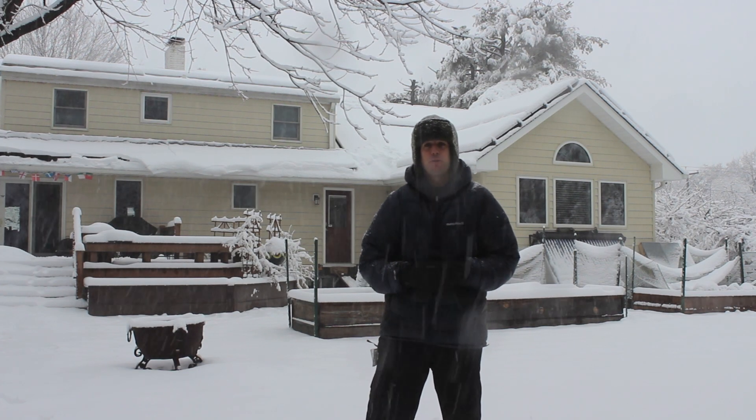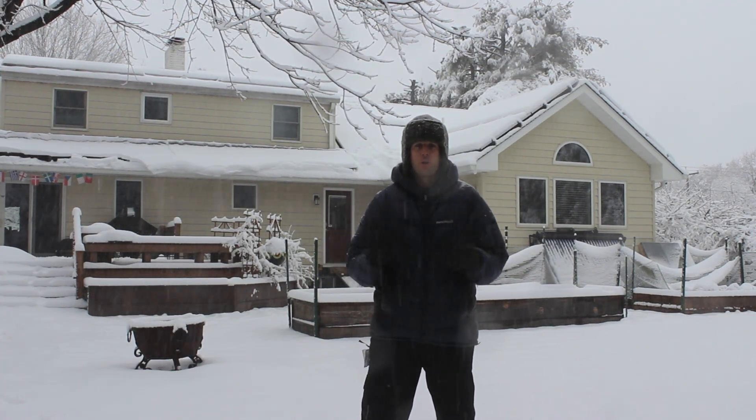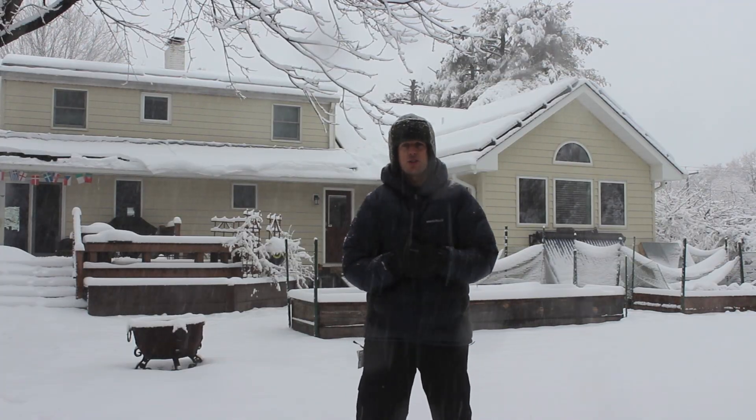Hi, this is Ed Hammerly from NJ Renewable Energy. Today we're going to be discussing the idea of cleaning off your solar panels, your solar modules, in snow conditions.